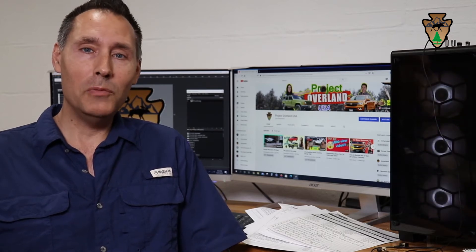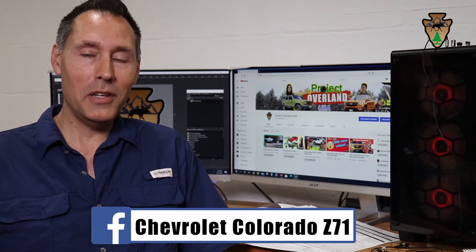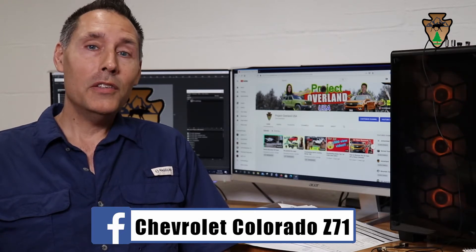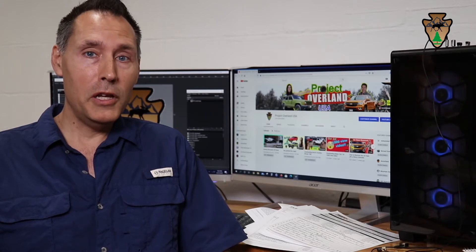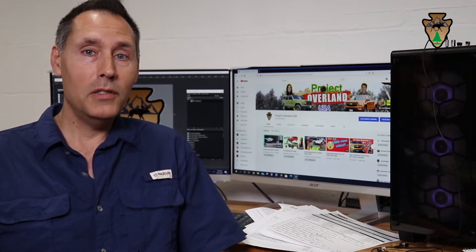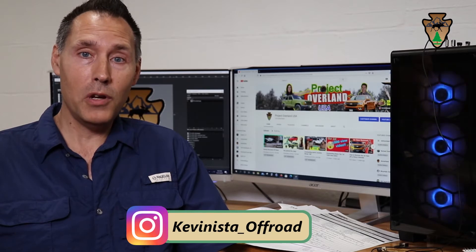Hi, I'm Kevin and welcome to Project Overlay in the USA. Today we're going to talk about a big step for me. I think I've decided on my first big purchase for overlanding and the truck modification. Today I'm going to talk about getting a truck cap for the truck.